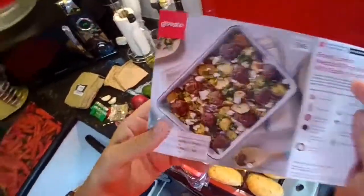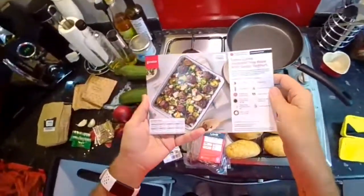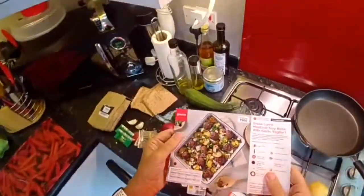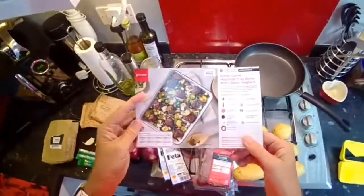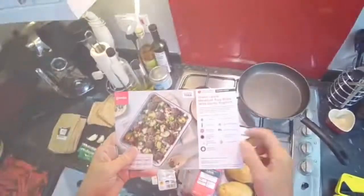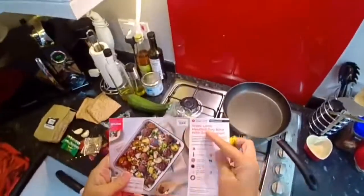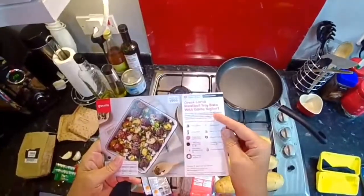Today's video is Gusto's meatball tray bake. My name is Jodie Bunting and this is my journey to my goal weight of 13 stone 2. Welcome to another box meal from Gusto - I've had all these ingredients delivered ready to make this recipe. It's recipe number 1966 from the modern bistro range: Greek lamb meatball tray bake with garlic yogurt.